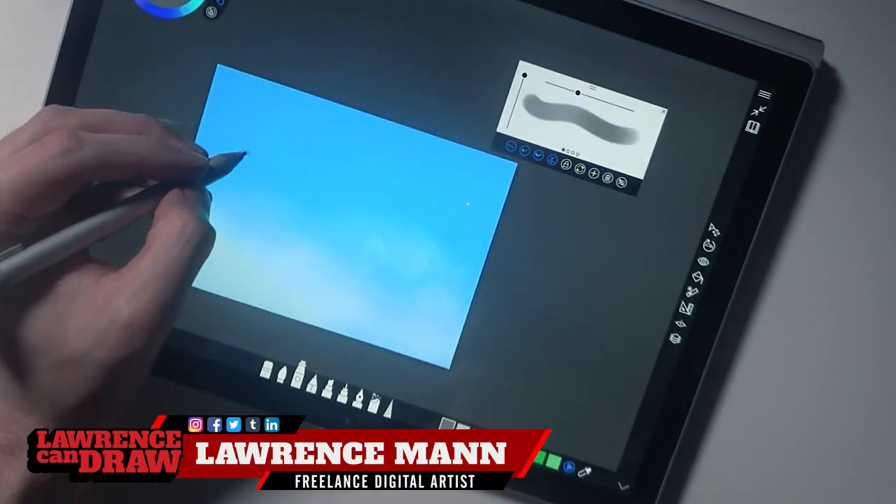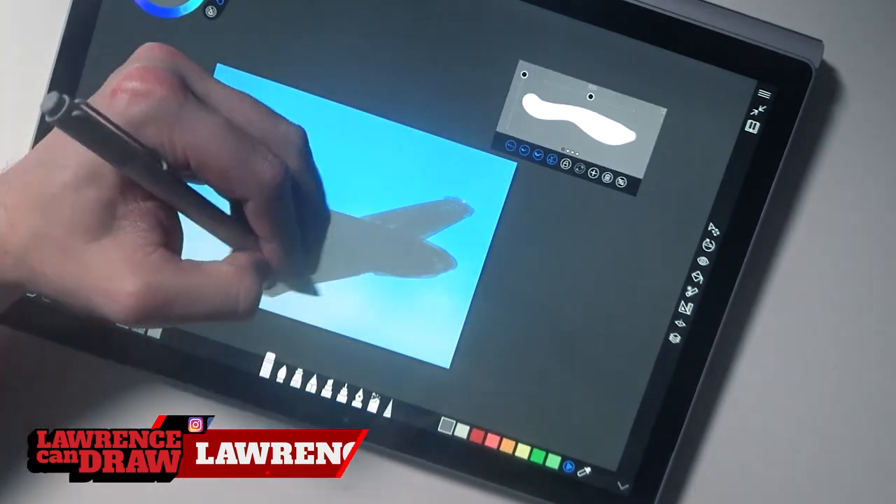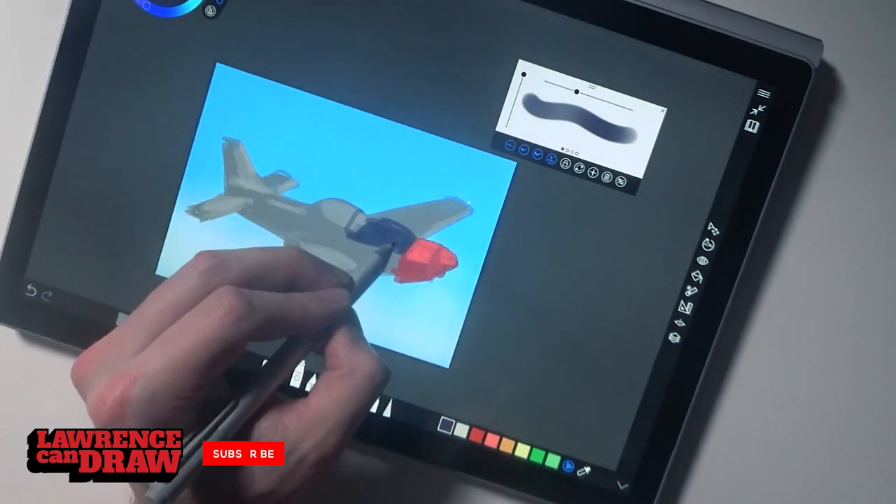Hi folks, how are you all doing on this wonderful day? I'm Lawrence Mann and this is the Surface Book 2. I'm doing a full colour sketch in Sketchable, which you can find in the Windows Store.